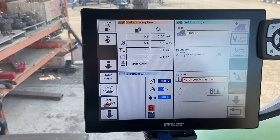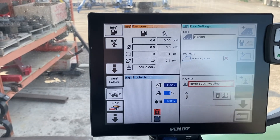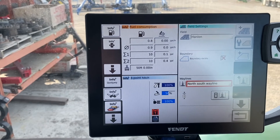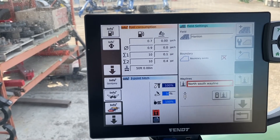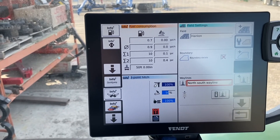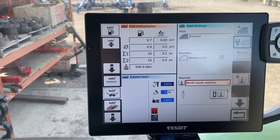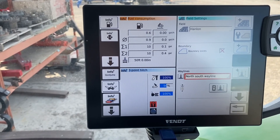If you're running on RTK, the line will be within about an inch of where it was last year. If you're running on WAAS, you'll probably have to pull up to the edge of the field and recenter your line to shuffle it over to where it needs to be. But it's a quick way to recall those lines without having to make the same line over and over.